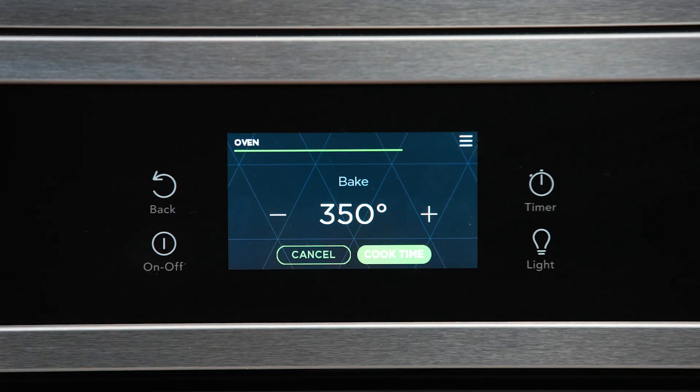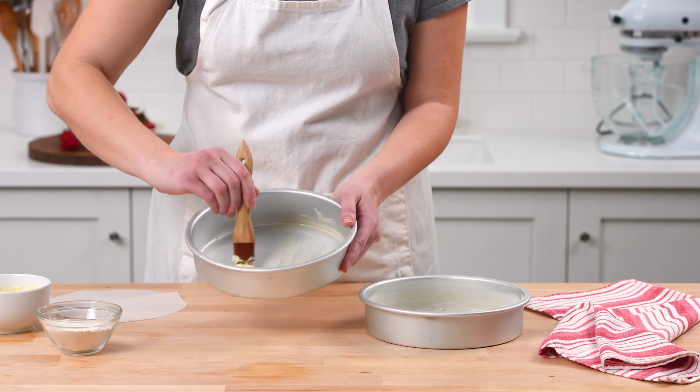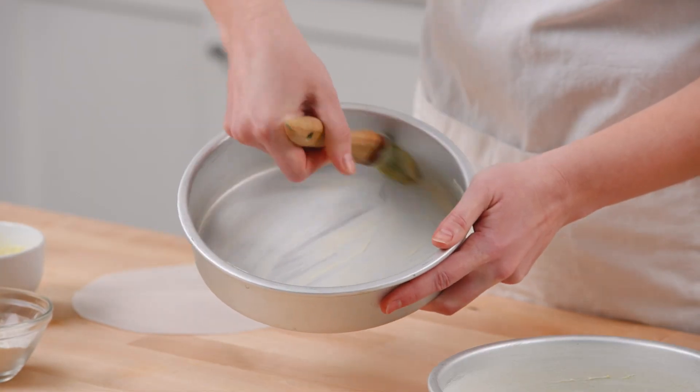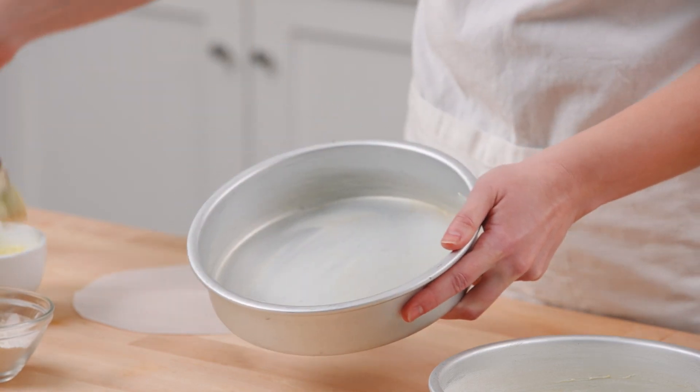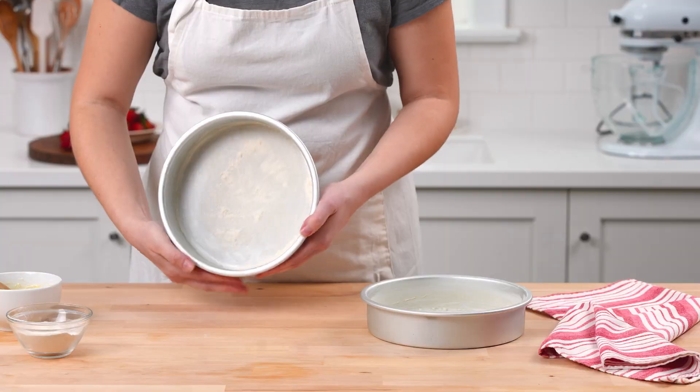Preheat the oven and place the rack in the center position. For best results, prepare the pan so that the cakes won't stick after baking. Grease two 8-inch cake pans with butter, line each pan with a parchment paper round, and then lightly dust each pan with flour.